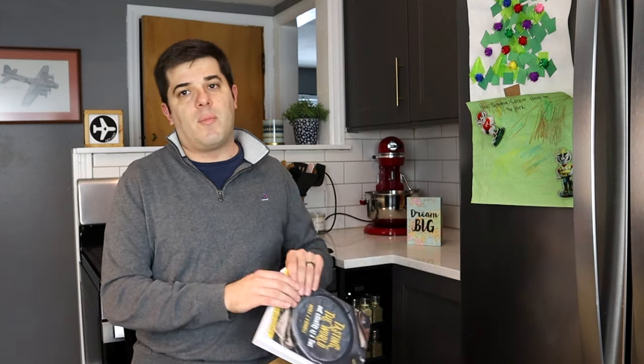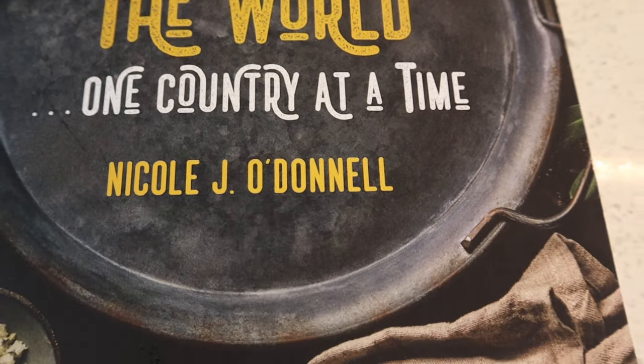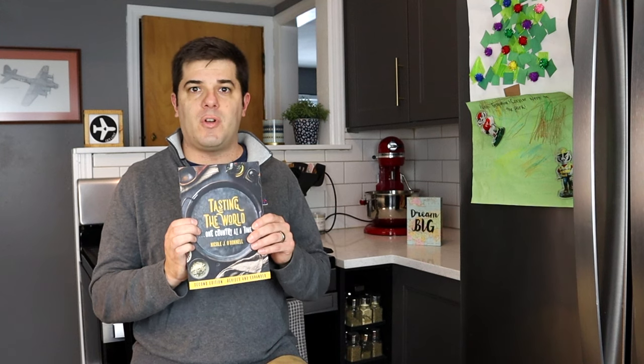Hello, and welcome back to the newly revamped Travel with Cooking. Any recipe on this is 100% not mine — all the recipes are from this book, 'Tasting the World, One Country at a Time,' by Nicole J. O'Donnell. This book has over 200 recipes from 200 different countries.